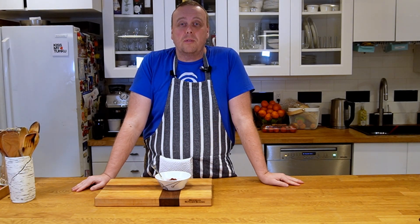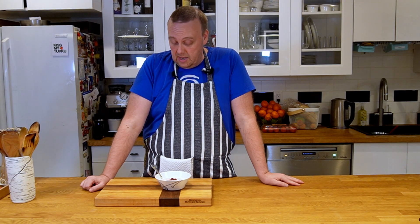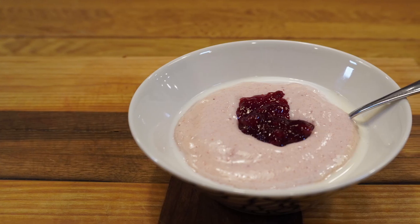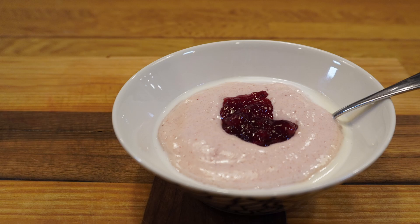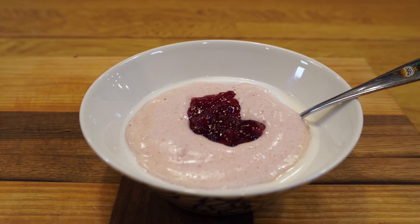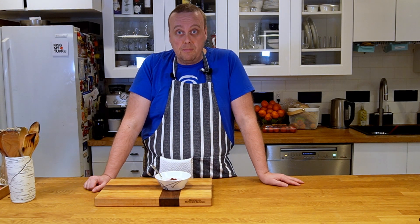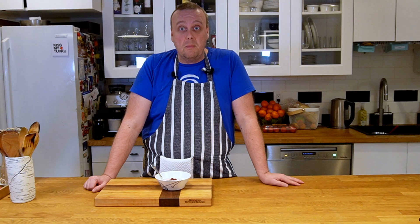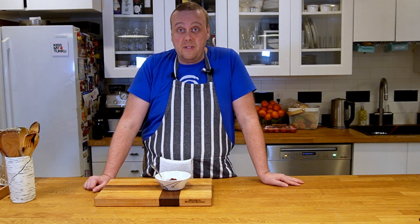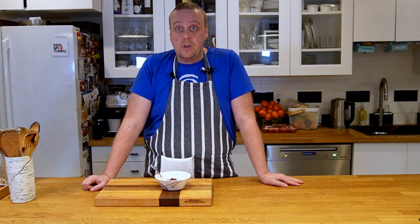Welcome to Finisher Plate. Vispipuro, or whipped porridge, is a very classic Finnish dessert or snack. It's usually made from fresh berries and it's very tart, with lingonberry being the most common berry used. It could be made from other berries too, whatever is in season, or even from different preserves.